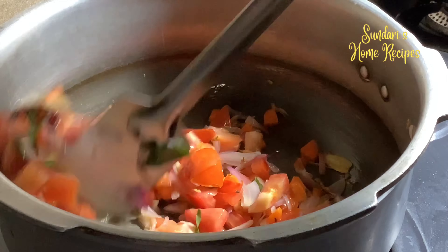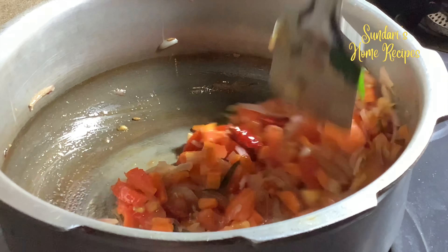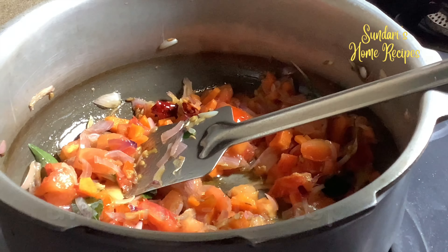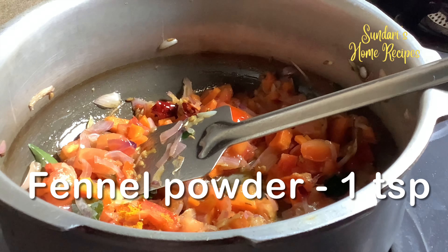Going to add some water and grind it. See, already ground to a smooth paste. Now I am going to add four tablespoons of oil.